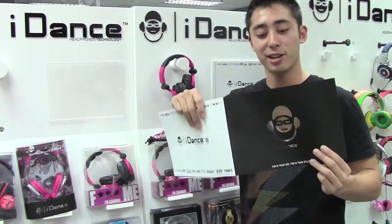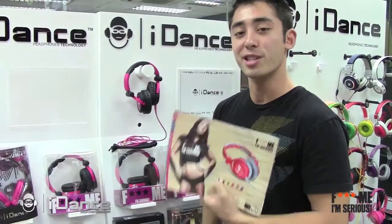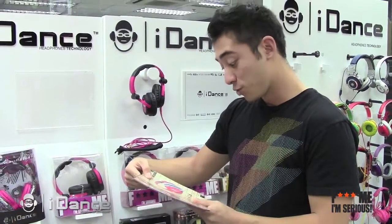Hey, I was just checking out the new iDance catalog. Got all the newest, hippiest headphones around. I was actually just looking at this one series, the F Me. I'm serious. It's really cool.